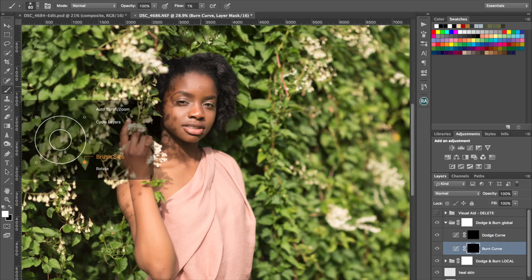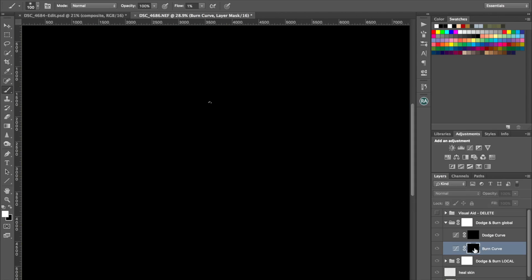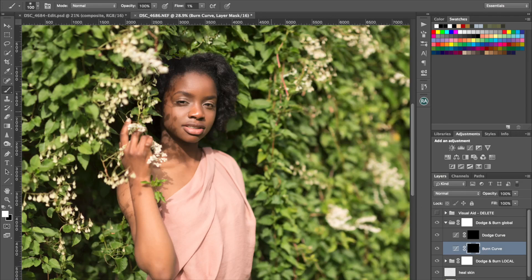I'm going to do this from a bit of a distance — I don't need to zoom in for this. Just a 1% brush and I'm just going to... make sure you've got nothing selected, because if you've got a selected area the brush won't work like you expect.